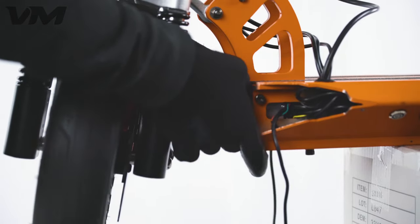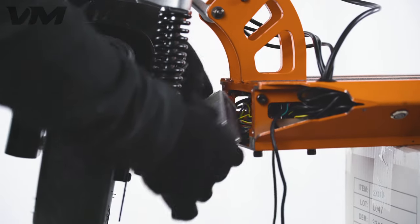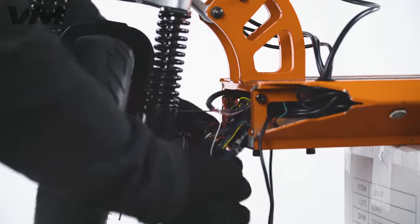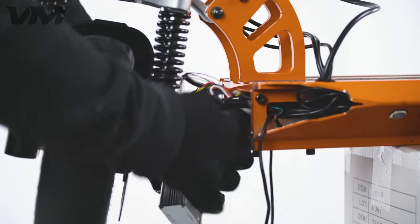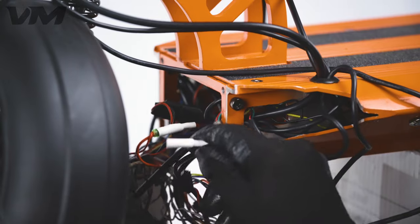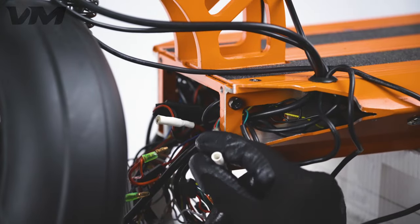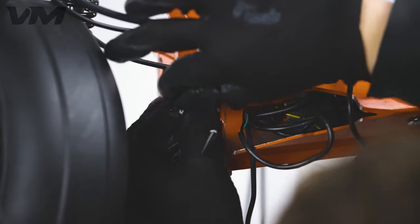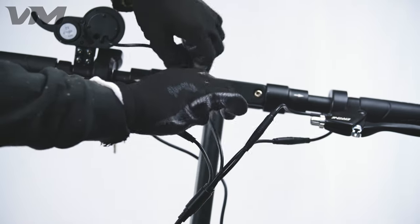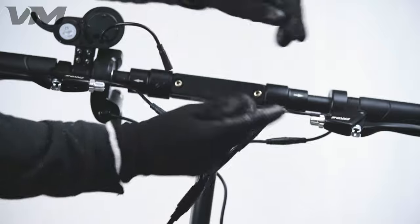Before going any further, we must ensure the power is completely off. Go to the cavity we opened up earlier and pull the controller out. You can pull most of this cabling out now as well. Find the red and black cables attached by a white buffer and pull them apart. Place tape over the white buffers to secure them and ensure that there are no sparks while you are working.